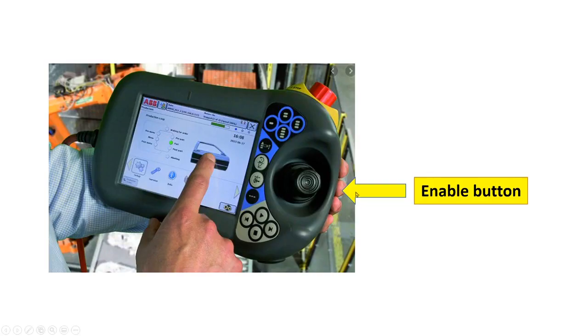This is the enabling button or enabling device. The enabling button is a pre-switched with three positions. The switch must be in the middle position in order to activate the motors.